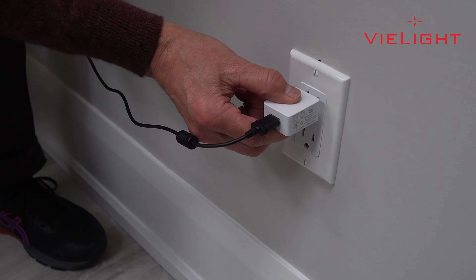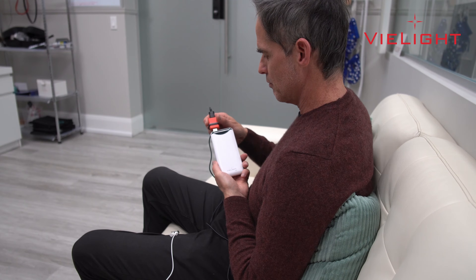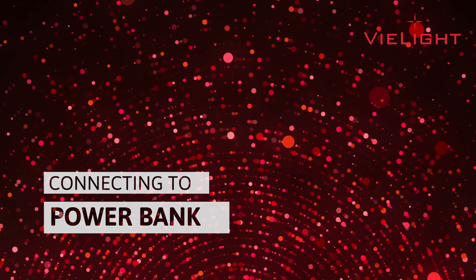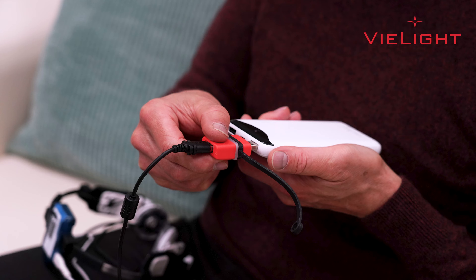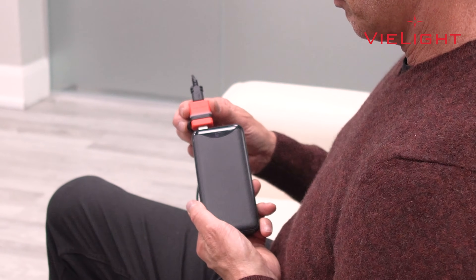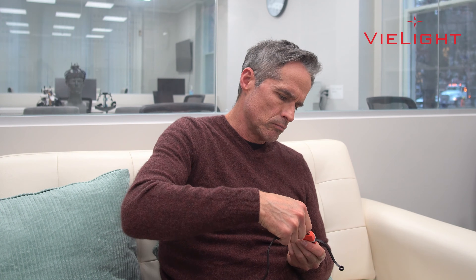The device can be powered through the electrical mains or with a power bank. The V-Lite Vegas device will work with a 5K or 10K power bank. To run your device with a power bank, first ensure that your power bank has a sufficient charge. Then connect the power plug of your V-Lite Vegas device to the red interface provided. Once a firm connection is ensured, connect it to your power bank.